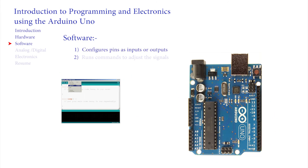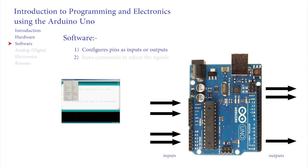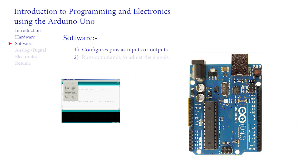Software configures the Arduino and commands it to set up pins as inputs to receive signals from the outside world, and outputs to control objects in the outside world. In the middle, software is also a list of commands that the Arduino will run, quickly performing the calculations that turn the inputs to outputs.